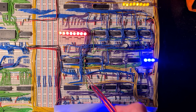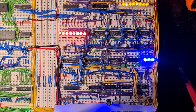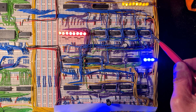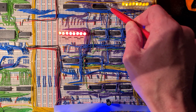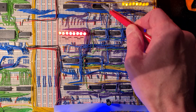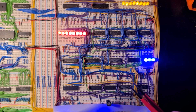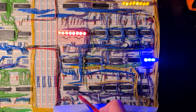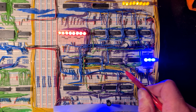This is the ALU of my computer build. Those two LS183 chips are responsible for adding, subtracting, and logical operations. These multiplexers are used for shift operations. The temporary result is shown with the yellow LEDs and then latched into the ALU register, which is connected to the data bus via a bus transceiver. The flags are stored in a separate register chip also connected to the bus, and some flags like the zero flag are calculated with multiplexers or NAND chips.